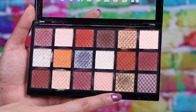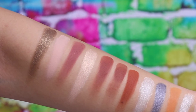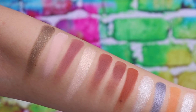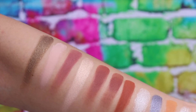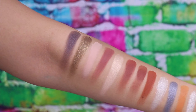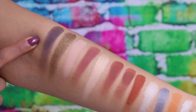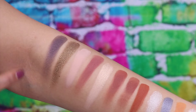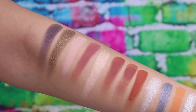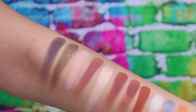Shade 17 has grey pigmentation — on my skin tone I just didn't find it very flattering; it made my eyes look a little dirty. But if you're not my skin tone you may love it. And last but not least, shade 18 is like a dirty lavender — a mixture of dark blue with a greyish plum, and it's a metallic shade. It will look amazing for smoky eyes and it is intensely pigmented and gorgeous.